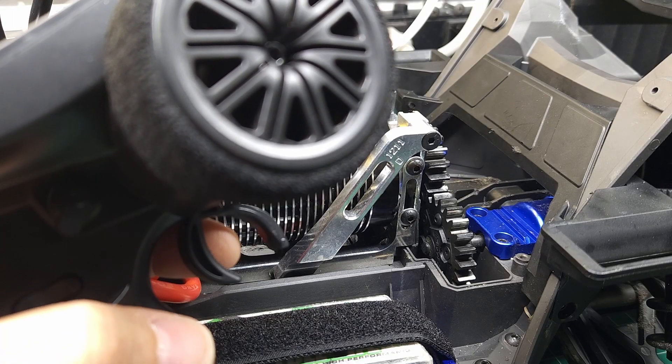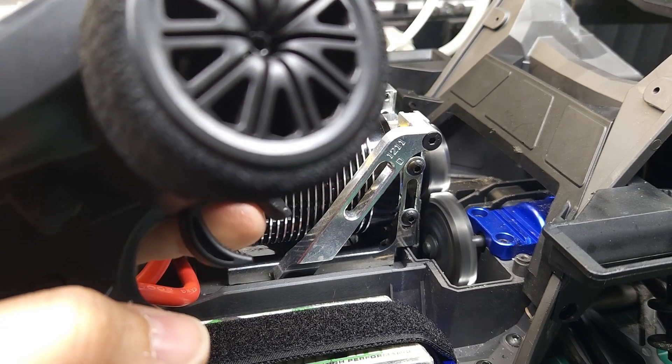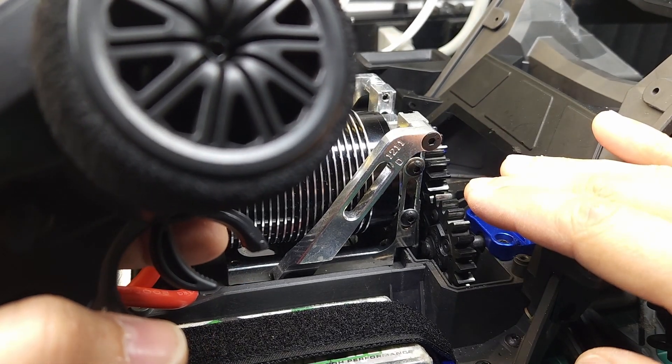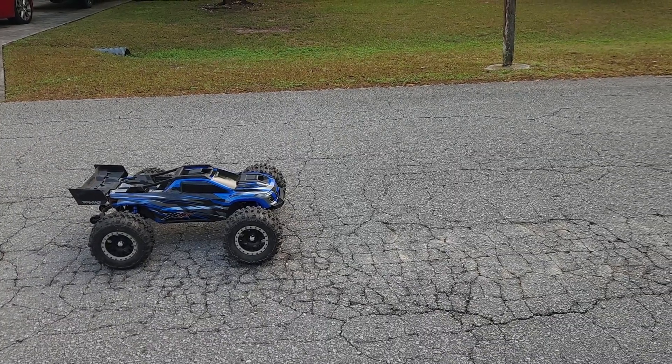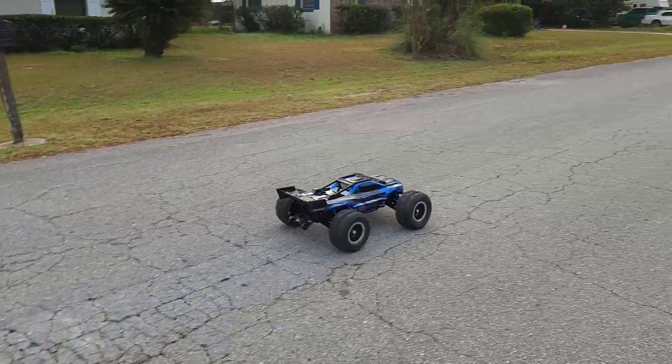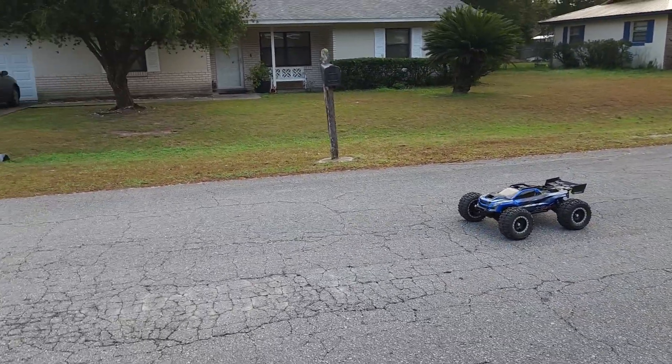Let me show you what acceleration is like with the original firmware. You can hear that staged acceleration. Let me show you what that looks like on the ground. This is going to be a full throttle pull. See that hesitation? So that's the problem.